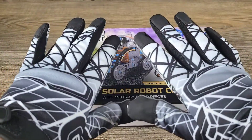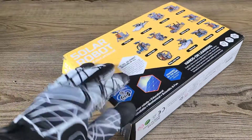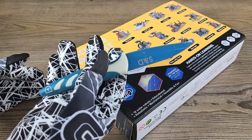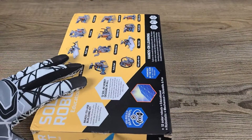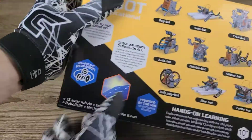Let's go ahead and get into today's box and see exactly what we've got. There's a little bit of tape — let me go find one of my knives. I didn't find the right knife but I found a kitchen knife. All right, solar educational kit.